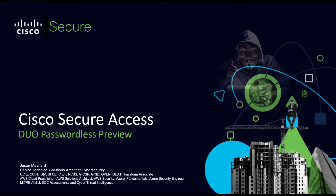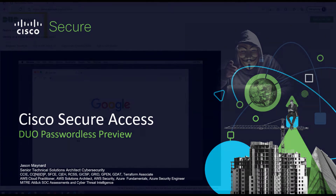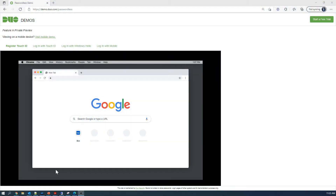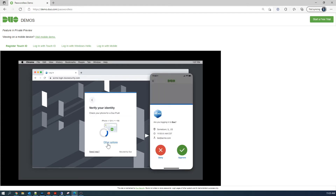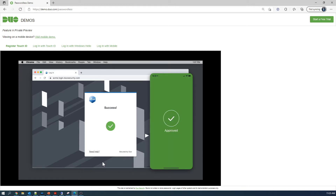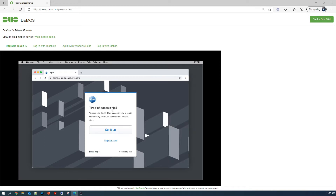Cisco Secure Access Duo Passwordless Preview. This is in private preview but Cisco has provided a demo site for us to check it out. So if you have Touch ID, for example, and you want to move away from passwords — you've got MFA with Duo — you go ahead and sign into the application like you normally do, approve it, check the device health, and all that. But if you're tired of passwords, let's set up Touch ID.